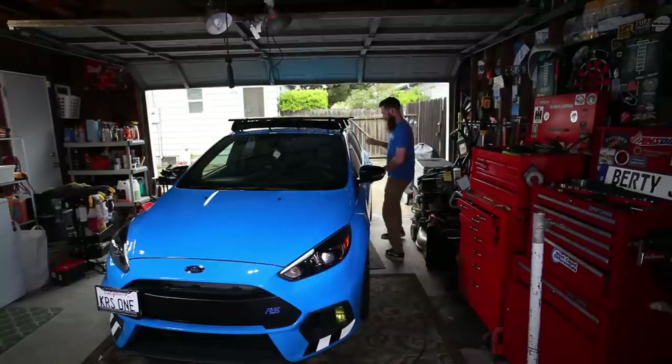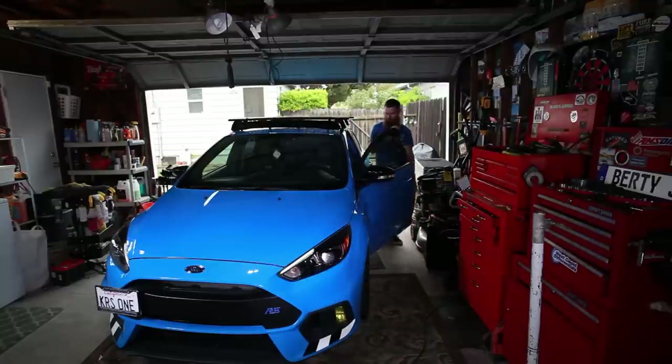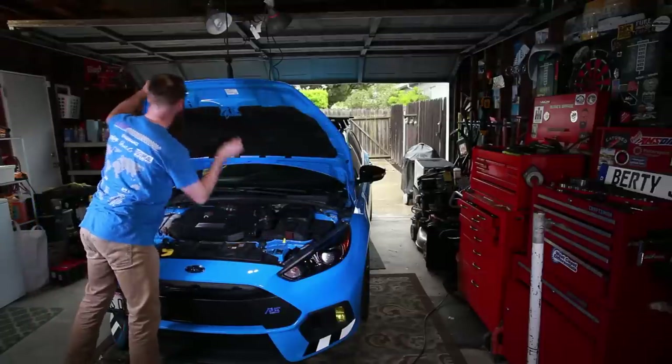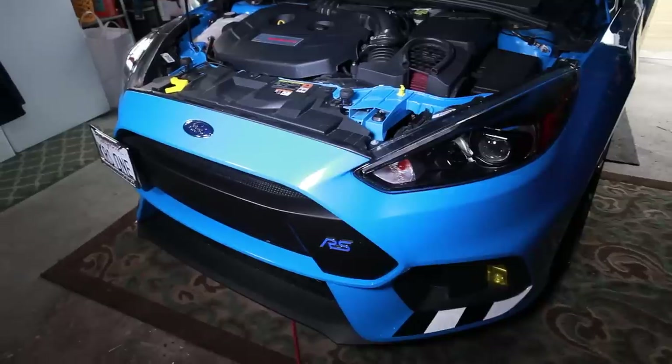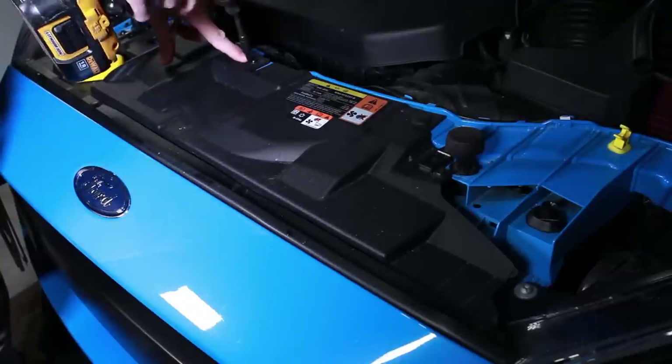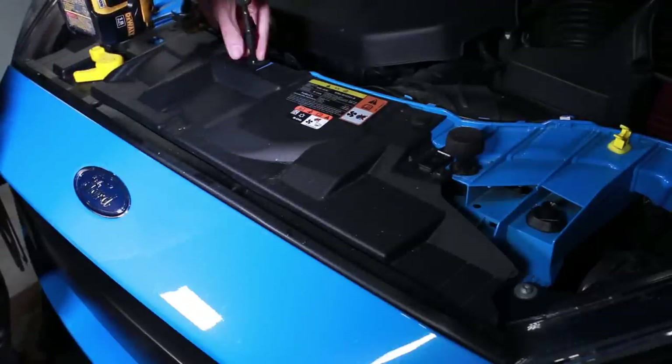We're just going to pop the hood real quick and start getting this thing installed. To take the front bumper off the Ford RS, the first thing I'm going to do is take this little screw off in the middle — this is a T30 Torx.